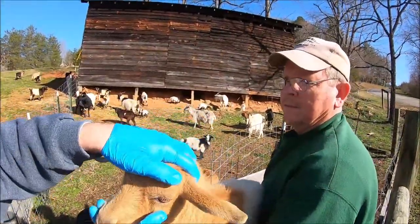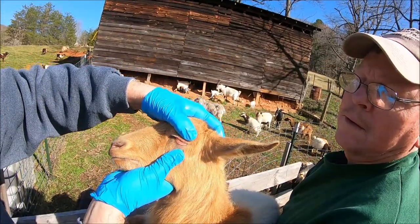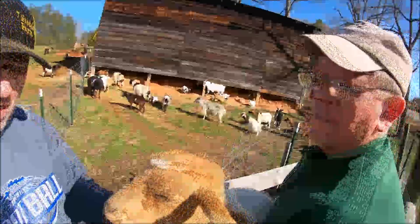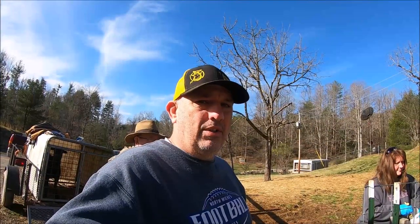Now here's the difference between the last goat and this goat — this is what they should look like. So again, FAMACHA: push down, pull the eyelid open, and pop. You see how red that is? That means she's got good blood flow. She's got a good amount of red blood cells and is not anemic. And that's why we are not treating her — we're just letting her back out in the pasture.